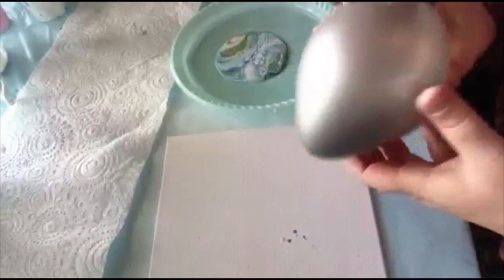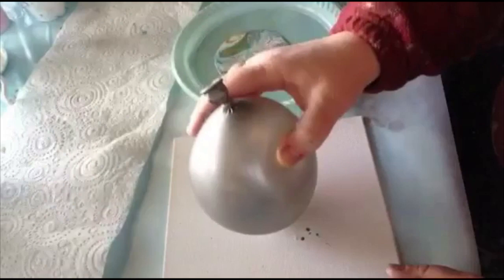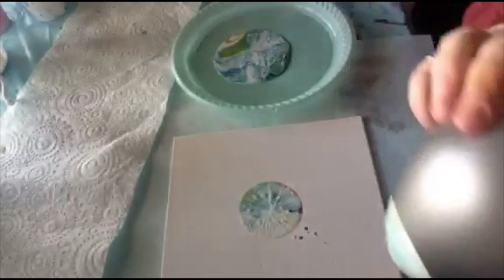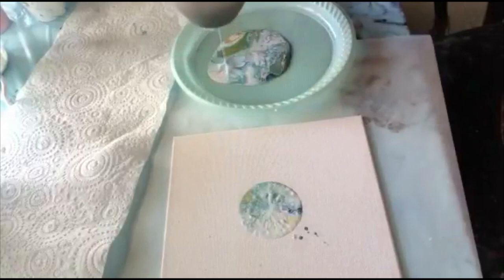All you do is pick a spot in the area of the paint, dab it lightly so you end up with that, and press lightly onto the canvas. I like to wipe the balloon each time I do it so you don't get the remnants of the previous one. Get some dark blue in there.